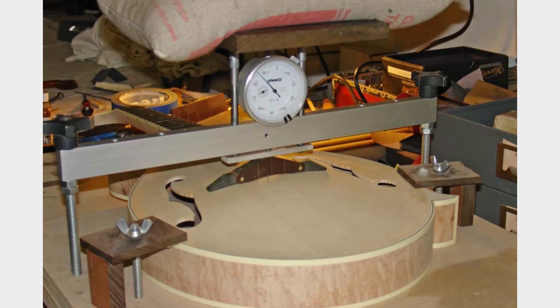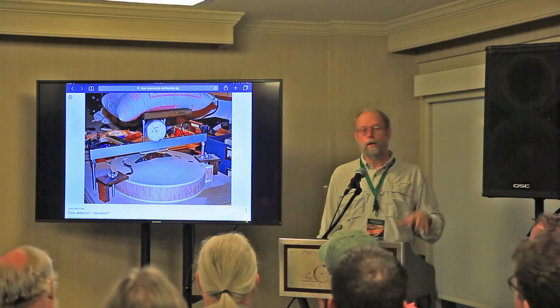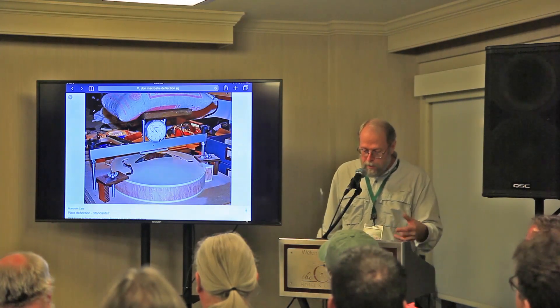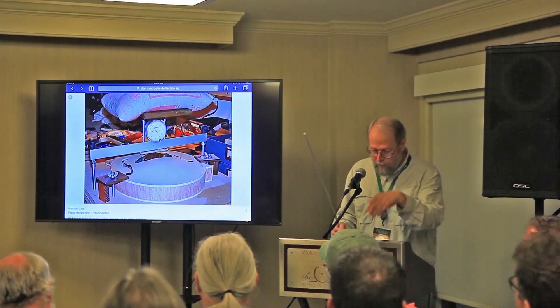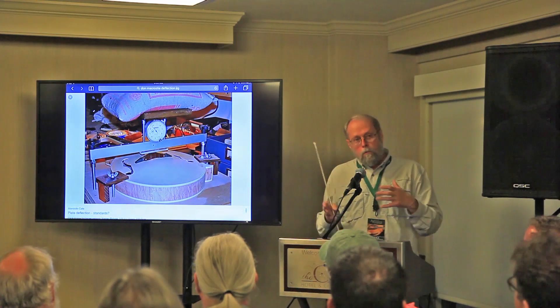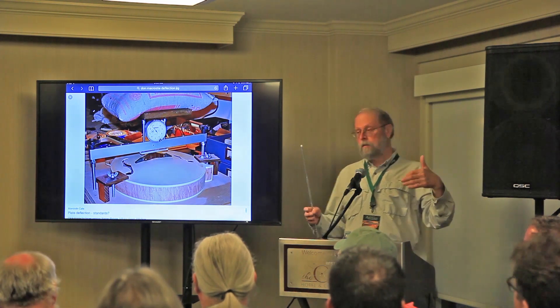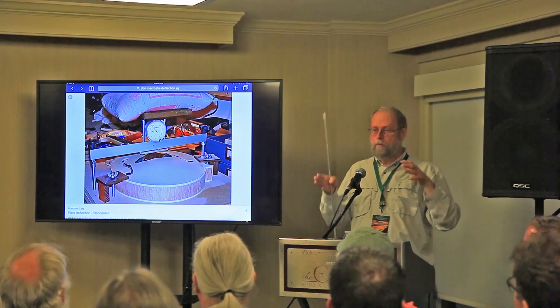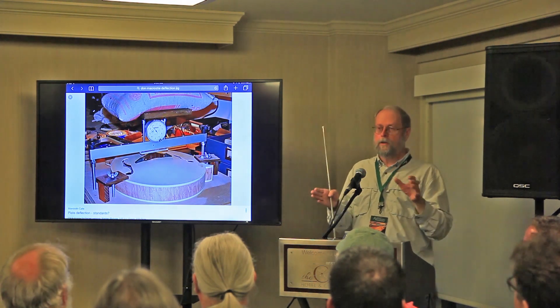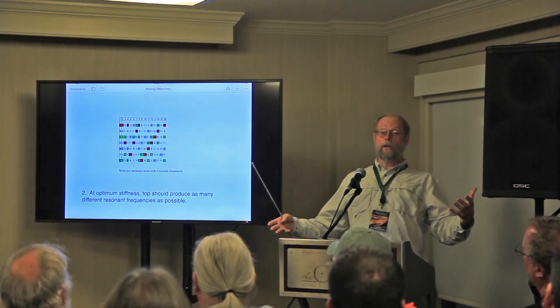Mandolin makers actually measure top deflection. There are three or four approaches — I have four photos here — but it's just a simple system. You put a weight on a thing that presses down on the bridge and you measure the deflection. Great efficiency in transferring string oscillation to top oscillation has to do with building to a certain stiffness within a certain range. And at that stiffness, you want to have a lot of resonant frequencies.